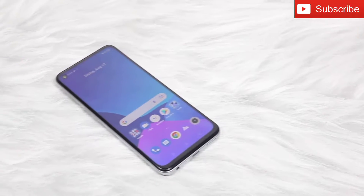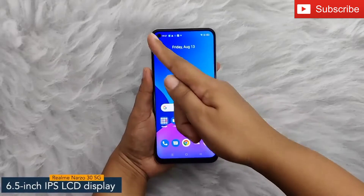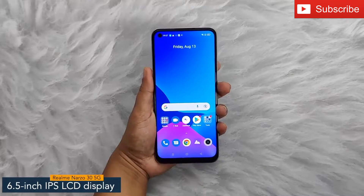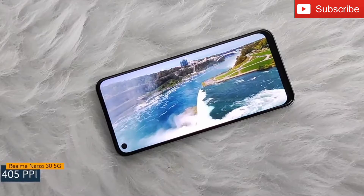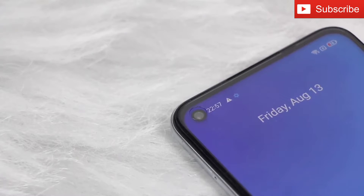Hey guys, today I have with me the Realme Narzo 35G. The smartphone offers a 6.5-inch IPS LCD display with a pixel density of 405 ppi and a refresh rate of 90Hz. The Realme Narzo 35G has a bezel-less punch-hole display.